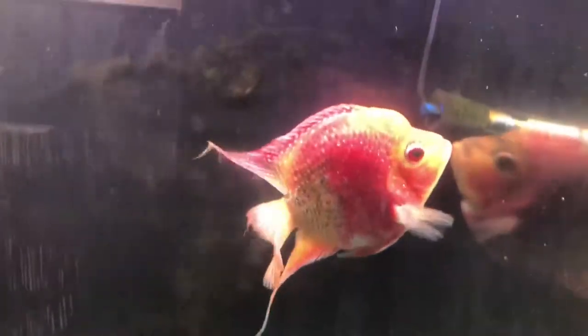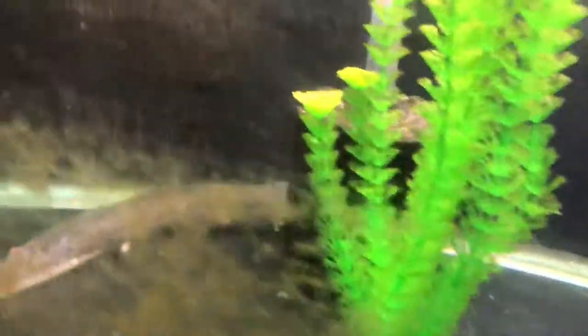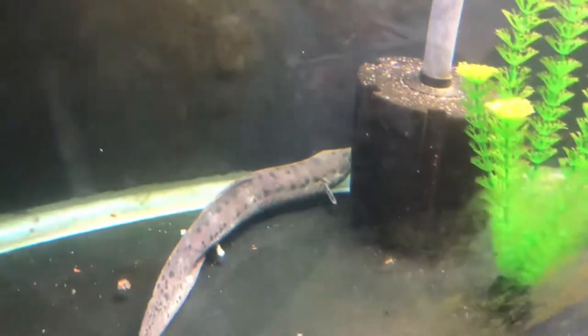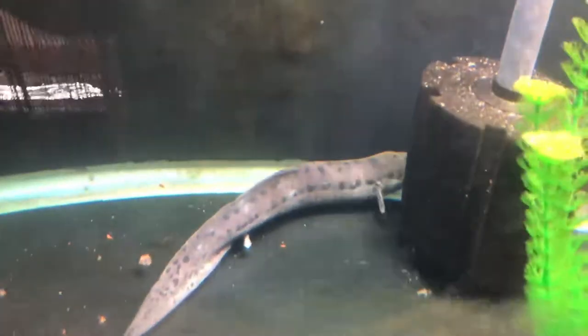He doesn't like pellets. And look at this beauty — we got a lungfish, but he's looking rough, so we're medicating him. Hope you guys enjoyed. Amen.